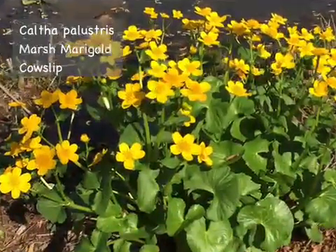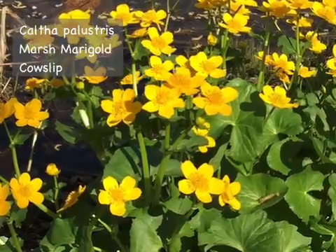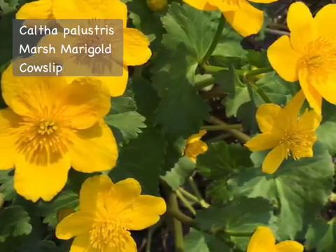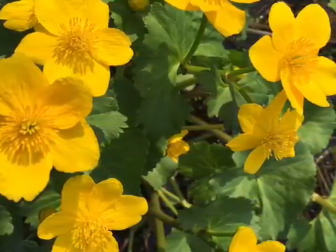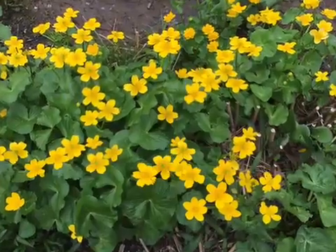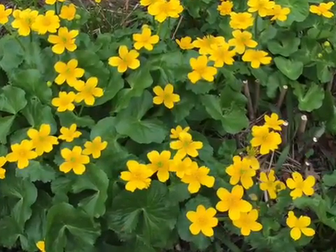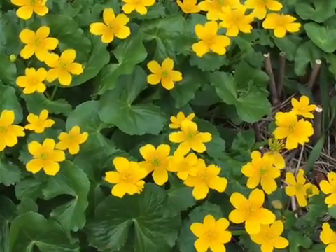If you really like the looks of lesser celandine, then you're in luck because we've got a great look-alike native replacement: marsh marigold or cowslip, Caltha palustris. The sweet buttercup-like flowers can grow 12 to 18 inches high. It's also an early bloomer with bright shiny yellow flowers and glossy heart-shaped leaves. It likes moist to wet soil and is not palatable to deer or rabbits.